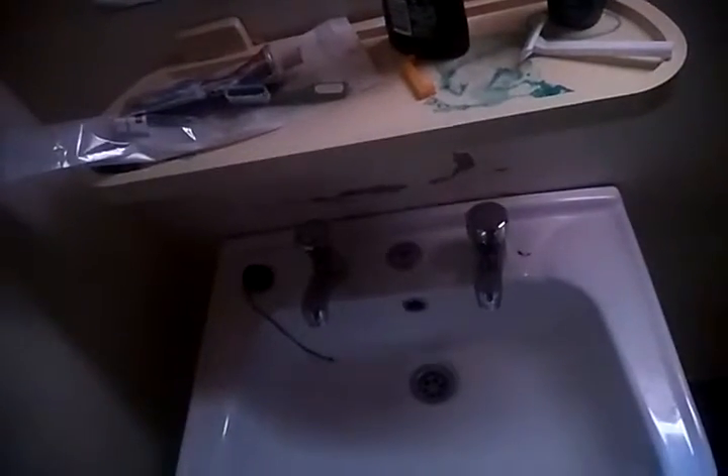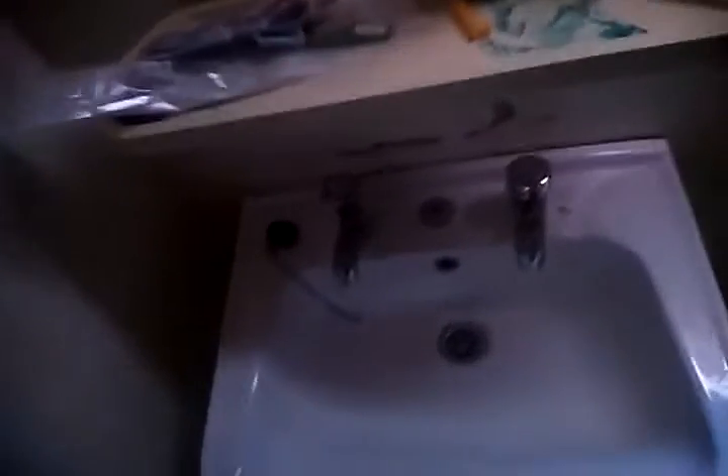Here we have anything you could wish for. We actually have a dual sink — a his-and-hers style sink. So you actually have dual faucets, and the interesting feature here is that both faucets are actually activated simultaneously.